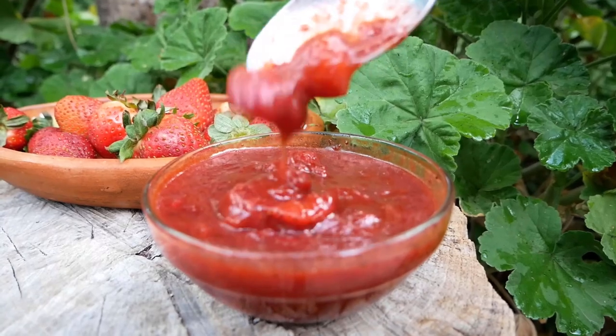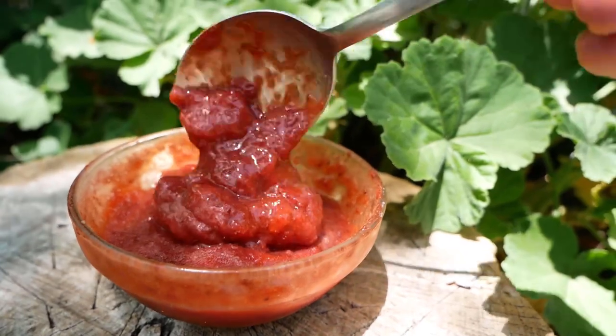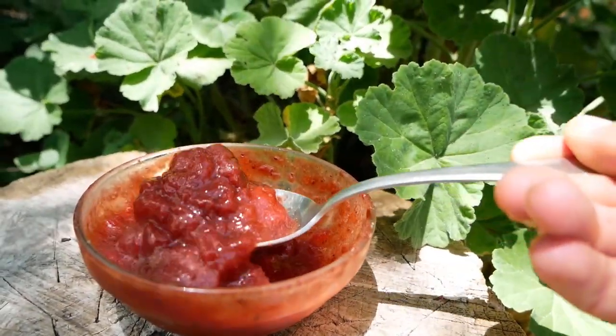It's really delicious. You can use this on your oatmeal, on breakfast, on anything you'd like, but for today we're going to use it on our ice cream. Really, really yummy.